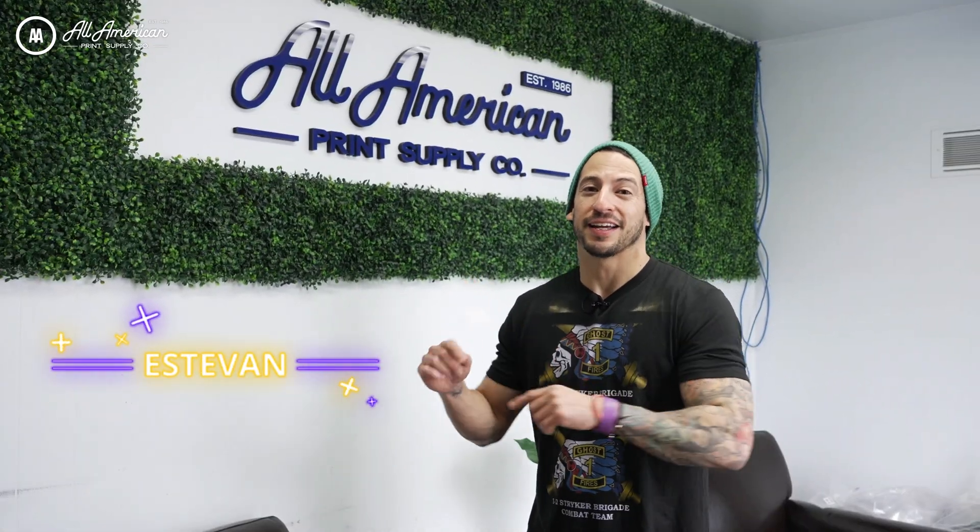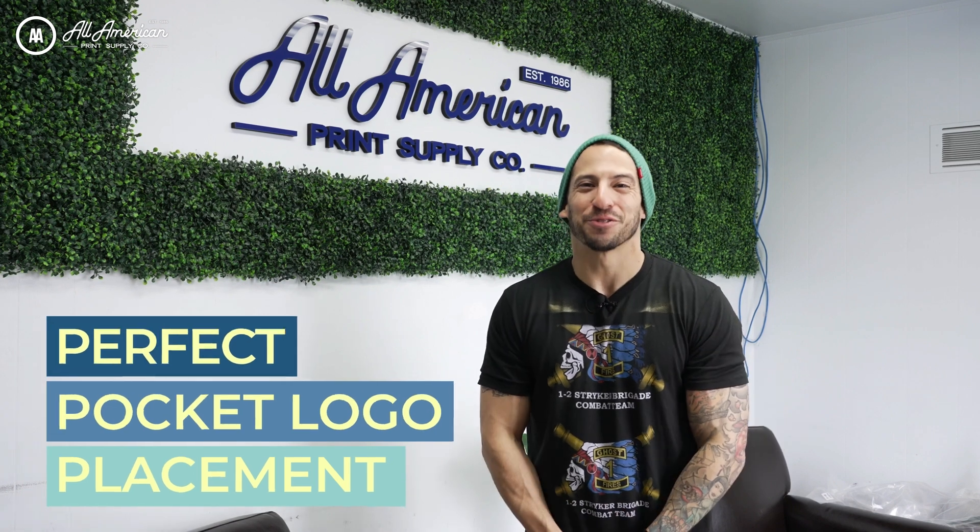Estevan here with All America Print Supply. In today's video comes a special request for our RIP software upgrade. For all my Kathari Neorip users, how do you get that perfect pocket logo placement? Stay tuned to find out.